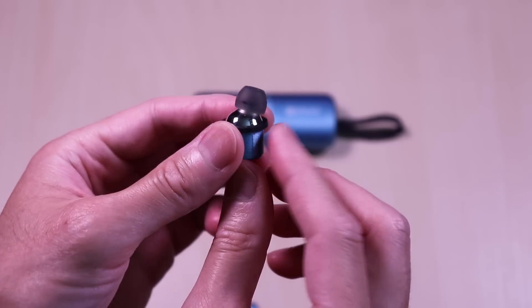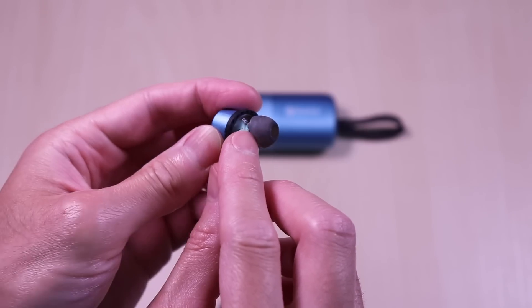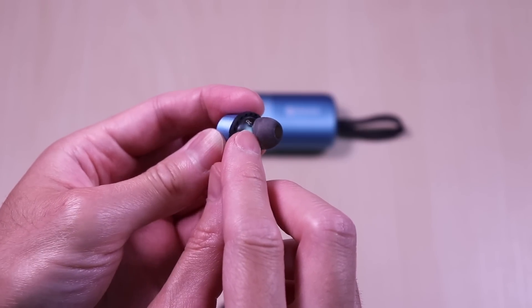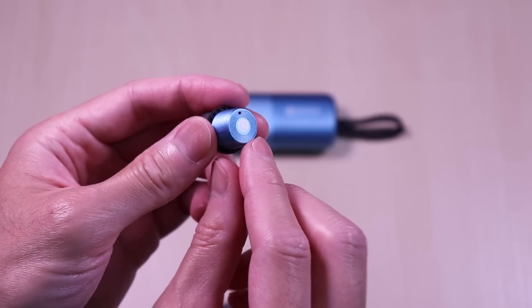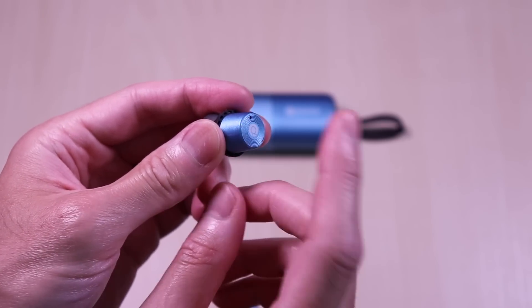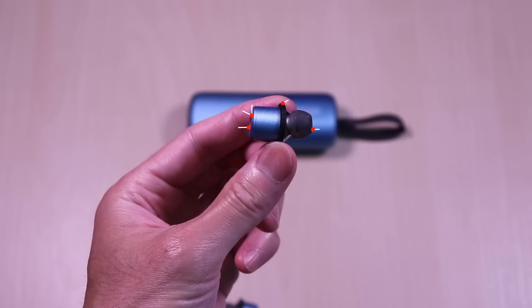One thing that you will notice is that these earbuds are very small. It has the ear indicators printed on the inside, and on the outside you have the touch controls. Each of the earbuds have the touch controls, LED indicator, microphone, the ear support, and interchangeable ear tips.